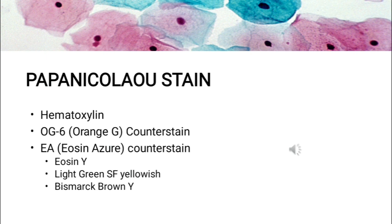The classic Pap stain involves five dyes in three solutions. First is the nuclear stain, hematoxylin, used to stain cell nuclei. The first counter stain is OG6 (Orange G), used to stain keratin; its original role was to stain small cells of keratinizing squamous cell carcinoma present in the sputum. The second counter stain is EA, or Eosin Azure, comprising three dyes: Eosin Y, Light Green SF yellowish, and Bismarck Brown Y. The number in EA denotes the proportion of the dyes, such as EA50 or EA65.